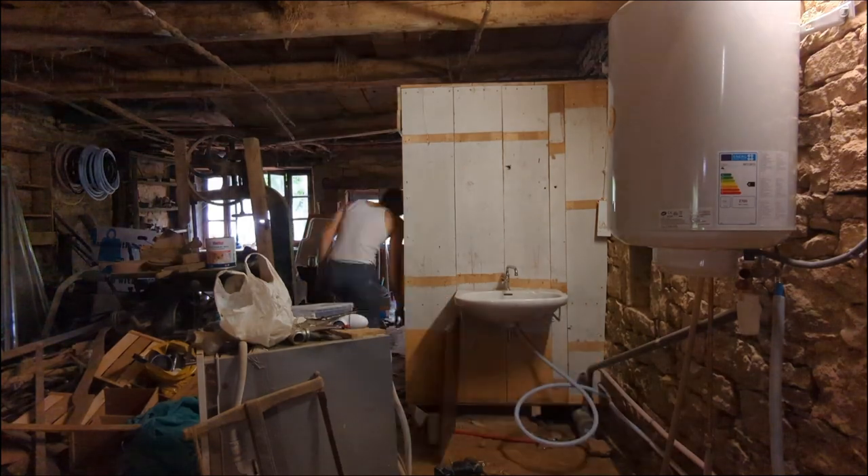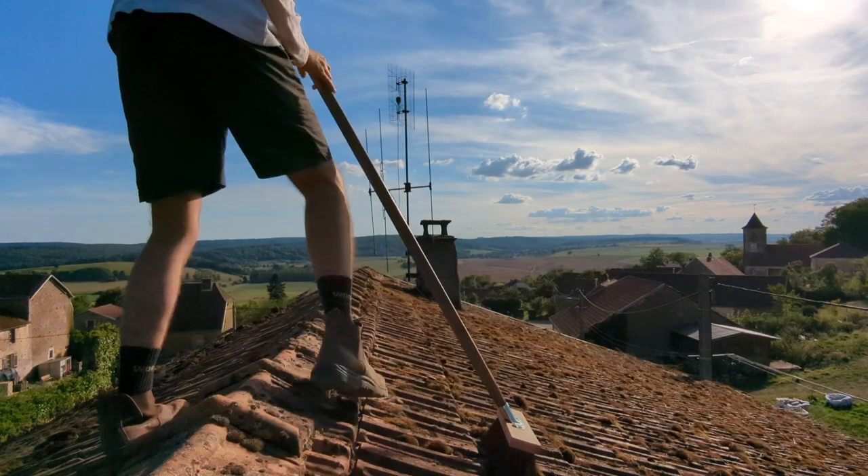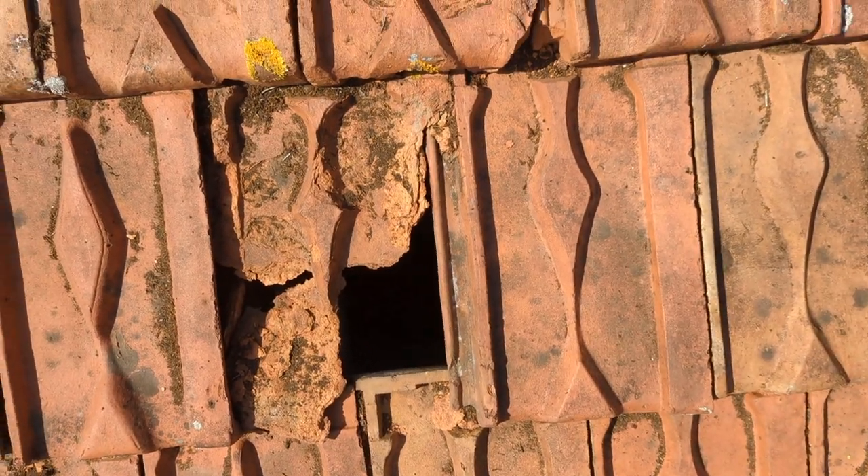Unfortunately, for now, this is all I have for you. In my next video, I'll start cleaning up the roof in an effort to make it somewhat rain-proof — which, as you'll see, is not easy. Hope to see you next time. Have a nice day.